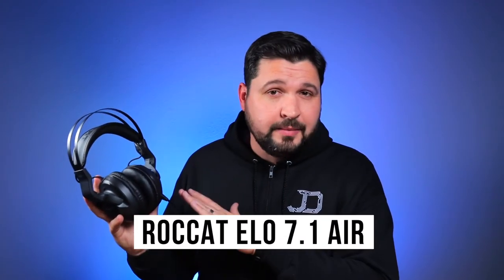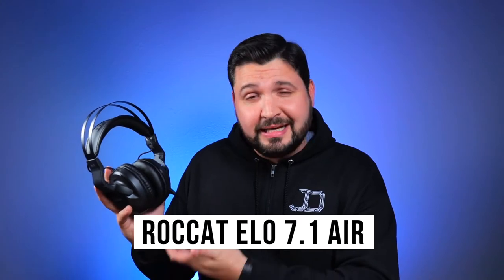The Roccat Kulo 7.1 Air is not my typical review item. However, as a gamer, I was excited to check it out nonetheless. But at a $99 price point, what I was expecting was a mid-range wireless gaming headset without many luxury features. Well, I was wrong.